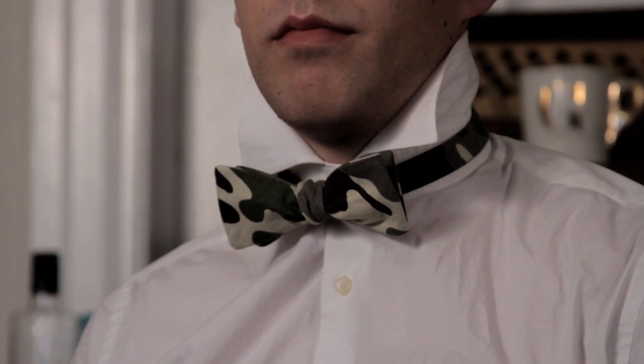Bow ties are a fun accessory — a change-up from wearing a tie or from not wearing a tie at all. You kind of stand out from the rest. You can go with a variety of colors. Today I chose blue and blue — it was simple, but the bow tie gave a nice little pop. Another thing about bow ties is that they're smaller than regular ties, so you can go with bolder colors or different patterns that you necessarily wouldn't go with in a full tie.